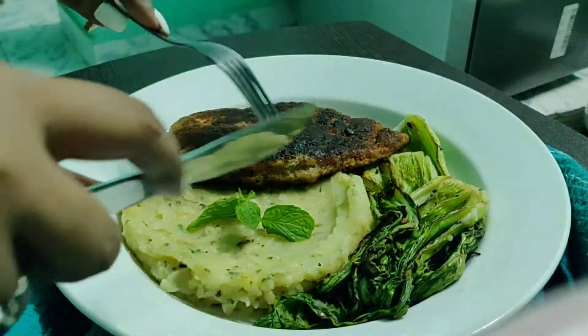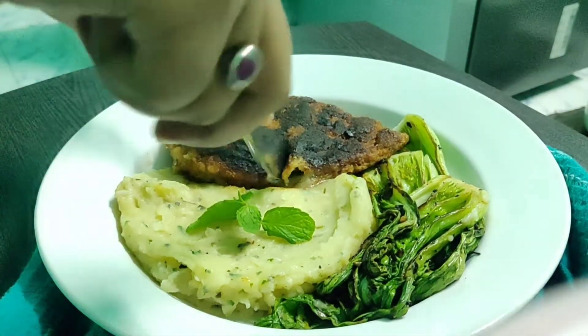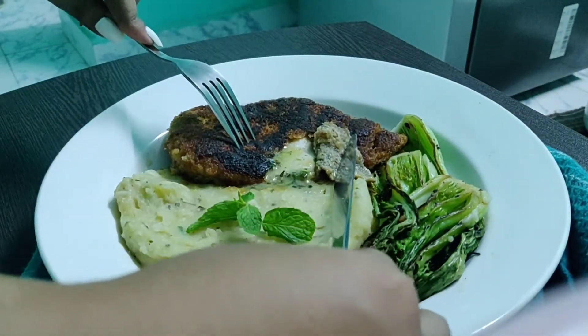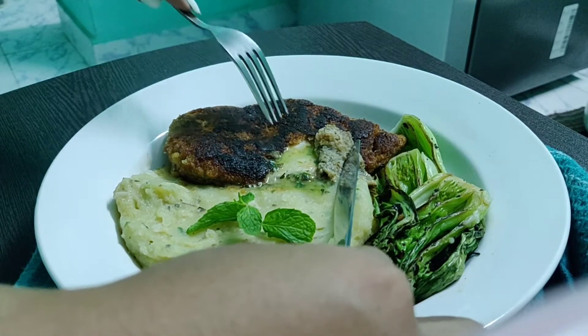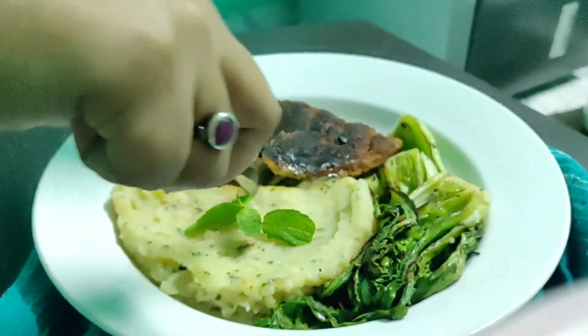Hello everyone, this is Sushmita from Sushi Stable. Today I'm going to show you how to make a complete continental meal. You can see the plate looks very beautiful and the dishes are really delicious. So let me tell you what I will be making today.